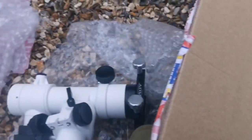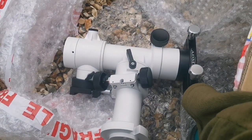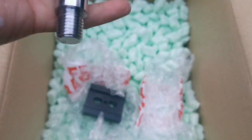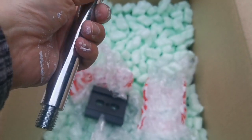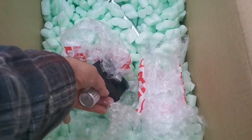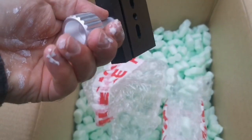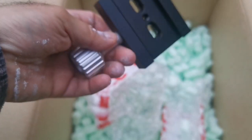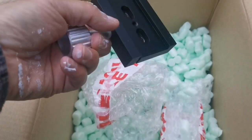Let me just see what we have here. We have one counterweight bar, counterweight shaft, and one ADM single screw saddle. These are good only for light refractors or light telescopes.